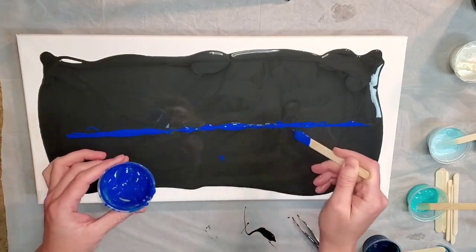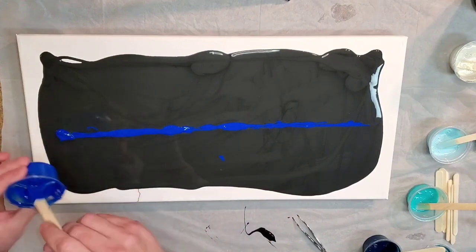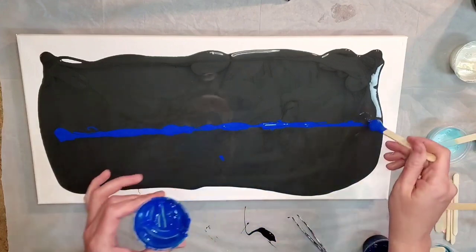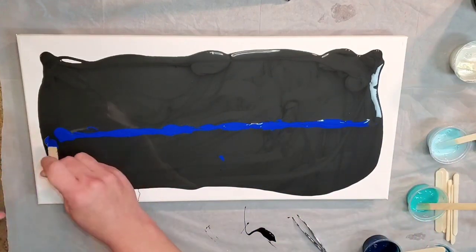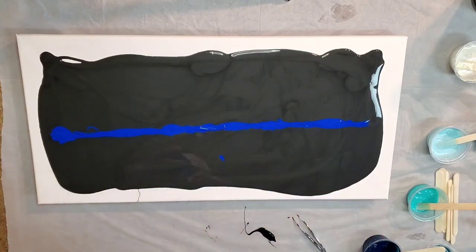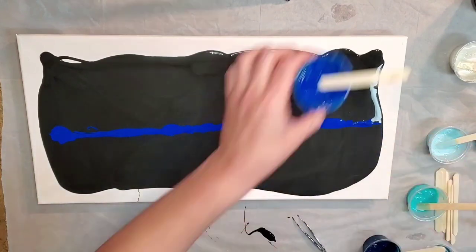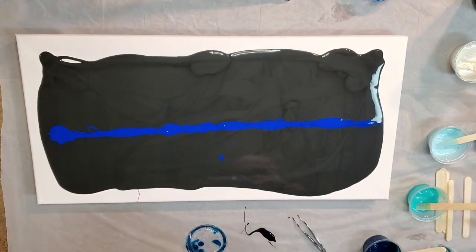That is phthalo blue by Amsterdam, and I'm using the bloom recipe. If you're not familiar with the bloom recipe, I would definitely recommend checking out Shelley's class — I'll put the link below. There's a 15% off coupon if you haven't taken it.